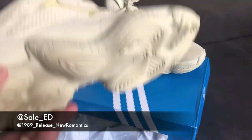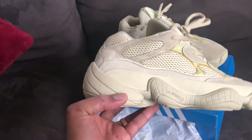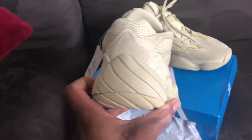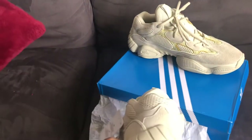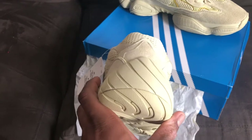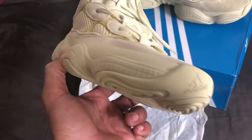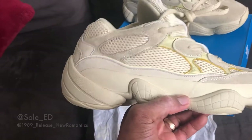From images — obviously since it's not a huge general release — I don't have a lot to compare it to, and there aren't many stock images. So until I get my hands on a retail pair, I can only speak about the overall quality of the shoe. The overall quality is amazing.